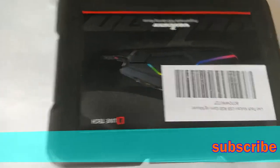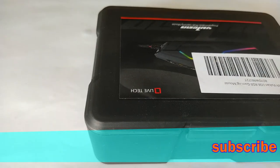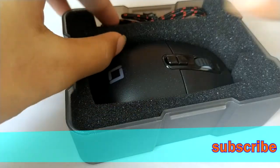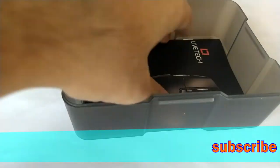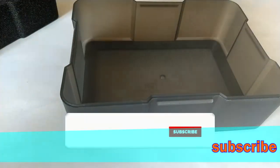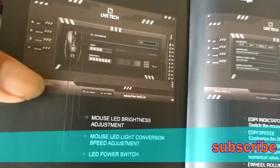This is the Lifetech Vulcan mouse. It has 100 rupee packaging, very nice quality. You can play with it. This is about how to use the software.